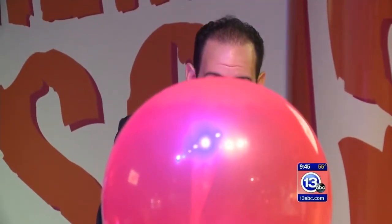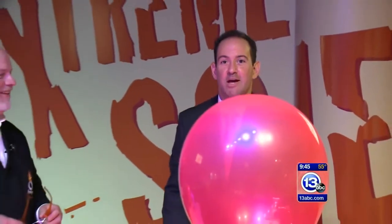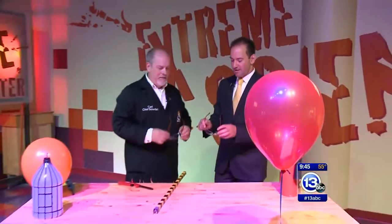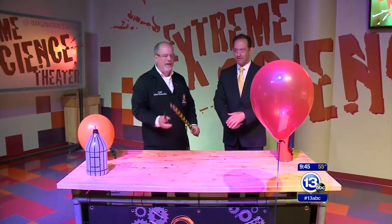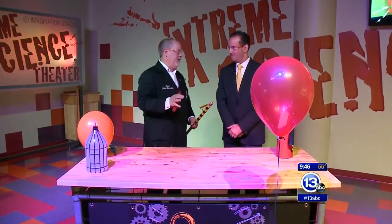Stand by for liftoff everybody. We are ready to imagine it here at the Imagination Station with Carl Nelson and the Safety Dance. Here we go. What are we doing? Well, today we're going to talk about hydrogen gas.